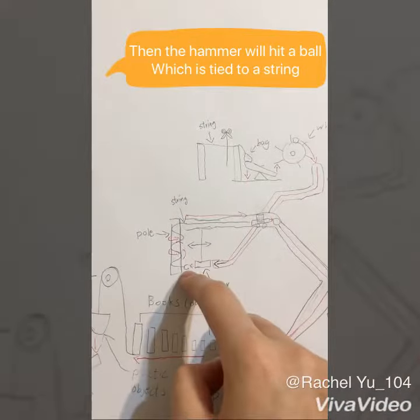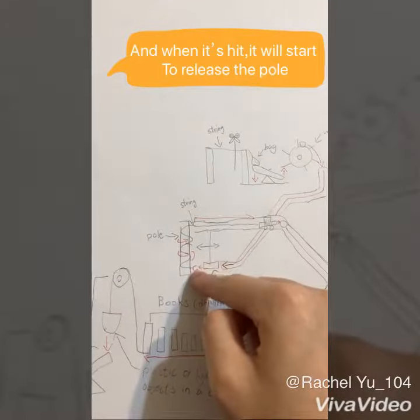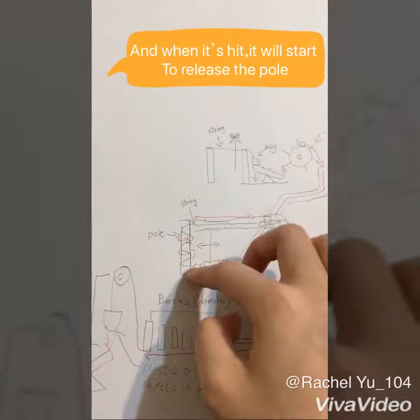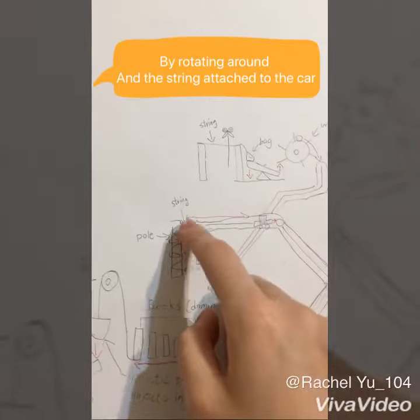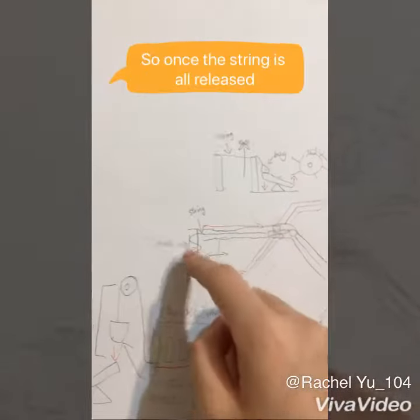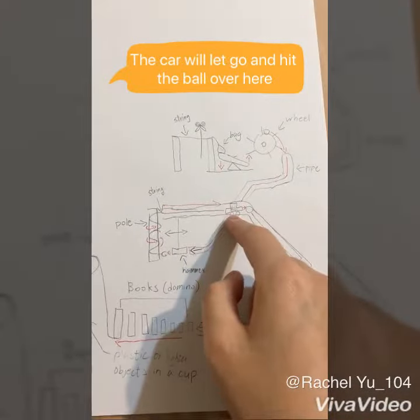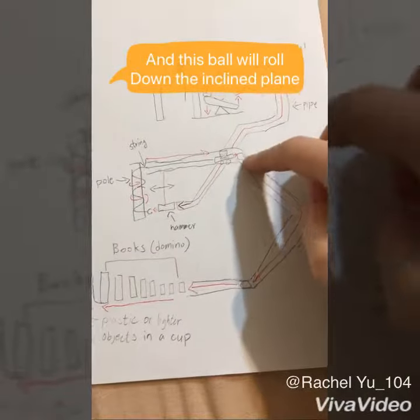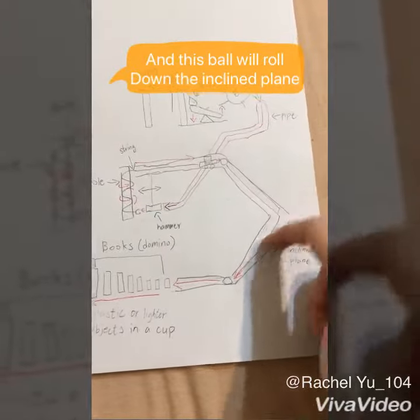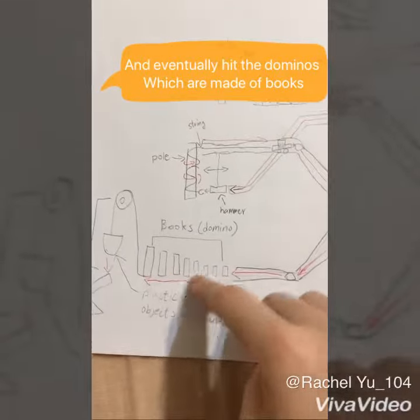The hammer will hit the ball, which is tied to a string, and when it's hit, it will start to release the pole by rotating around. The string is attached to a car, so once the string is all released, the car will let go and hit the ball over here. And this ball, once hit, will roll down the inclined plane and eventually hit the dominoes.